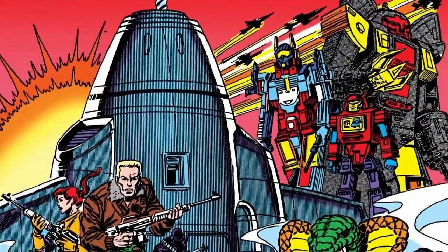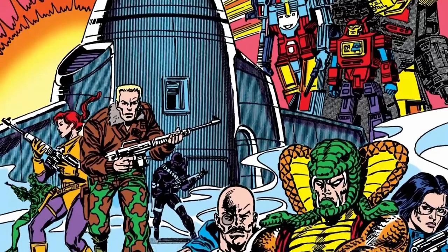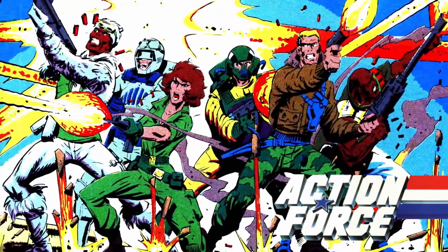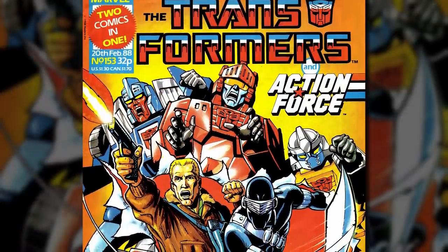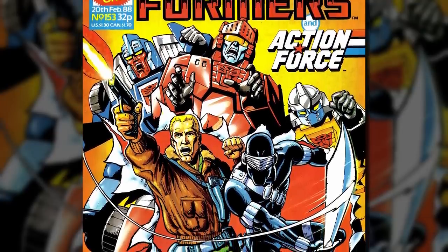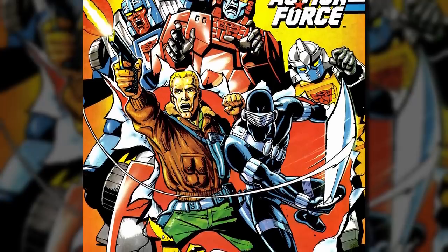In classic comic book team-up style, this series saw G.I. Joe and the Autobots join forces after an initial misunderstanding to stop Cobra and the Decepticons from acquiring a mobile power station. The crossover wasn't initially published in the United Kingdom, where the Real American Hero line was being marketed under the name Action Force. Instead, a UK original team-up story was produced for the British Transformers and Action Force comics, in which Action Force battled Megatron in London. Ultimately, Action Force wasn't a big hit in the UK — the comic was cancelled in 1988 and folded into the Transformers title, running as a backup strip for the remainder of its life, during which time the original crossover was finally reprinted for UK audiences.